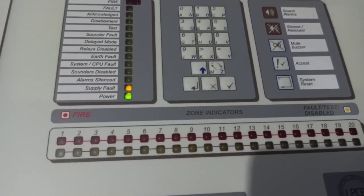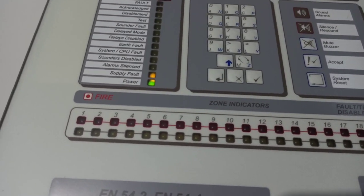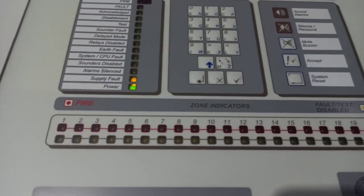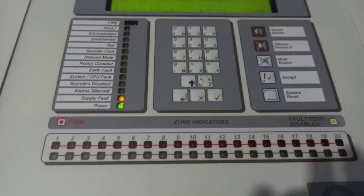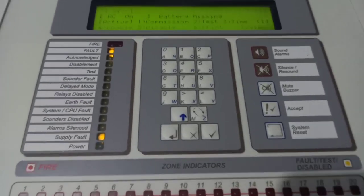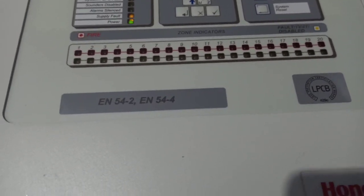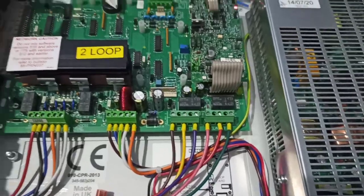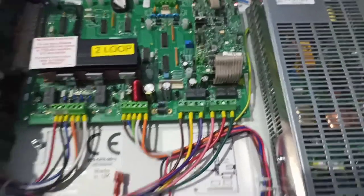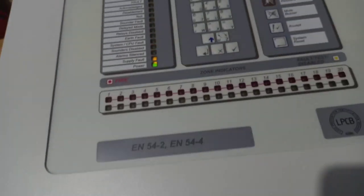It's a pretty nice panel. The buzzer is alright — probably not as annoying as the Voyager's buzzer, but I kind of like it. In the future I could put different loop cards in it, like Hochiki, and maybe even Morley, System Sensor, or even Notifier — I don't know how to say it.